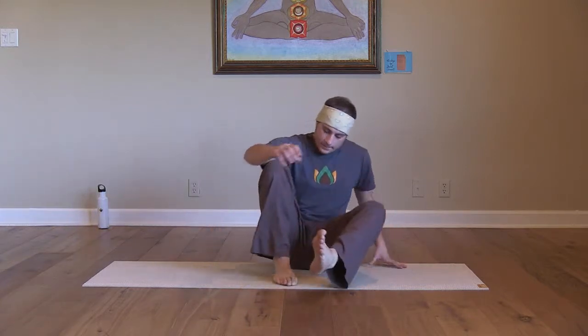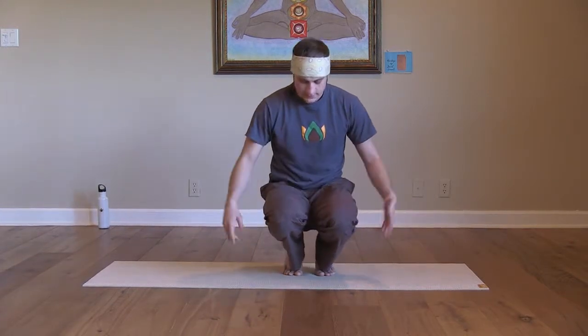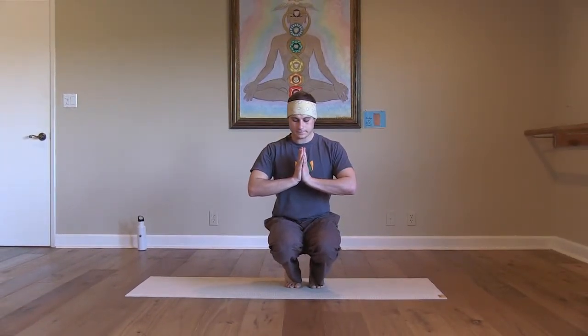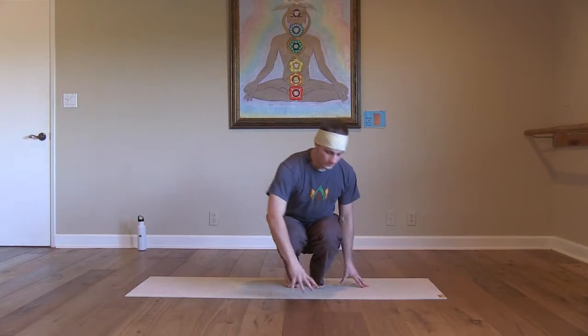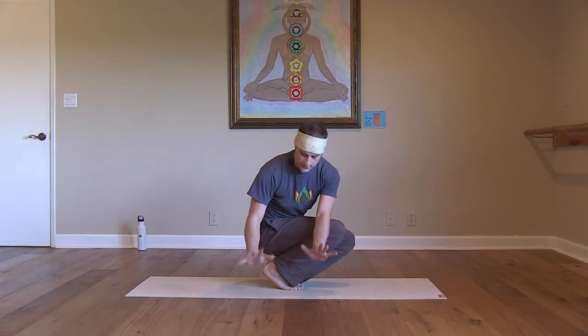Start by coming into a little squat, feet together, heels lifted. Start with the hands at the heart. Get your balance — it helps to be warmed up and already pretty twisty. With the hands at the heart, take a twist over to one side, then bring your hands to the floor.